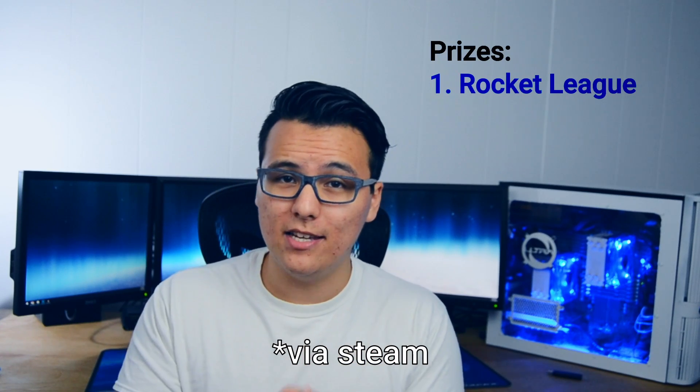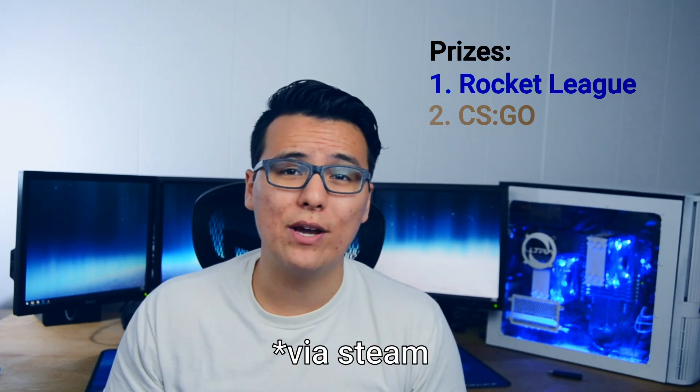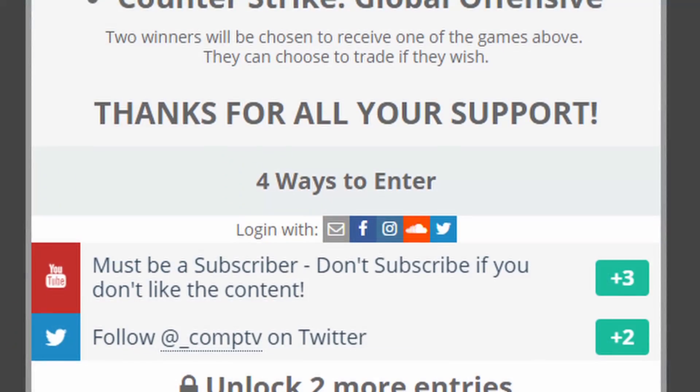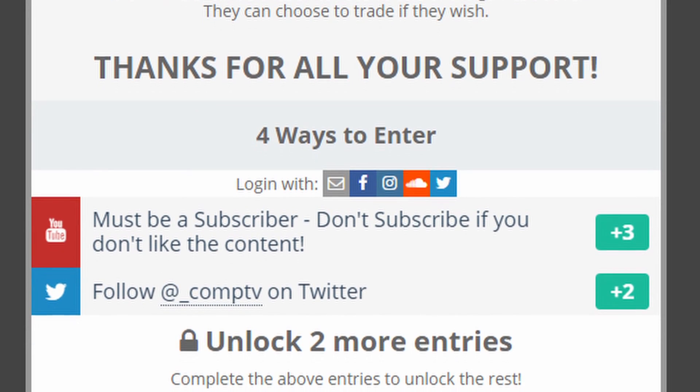Just so you know, the two things that I'll be giving away are a copy of Rocket League and a copy of CSGO. So if you want to enter, look in the description box below and you'll find a link to Gleam. Once you get there, you'll see two options — two things that you need to do in order to enter. Number one, be subscribed to the channel.